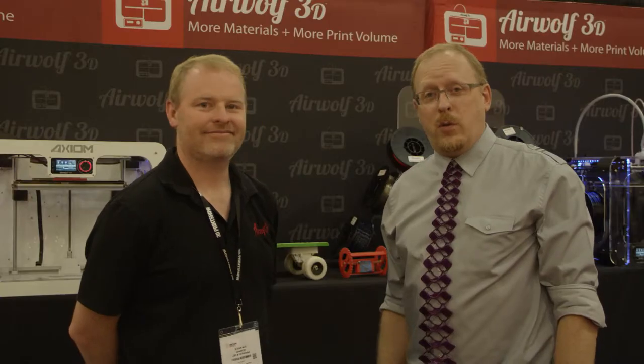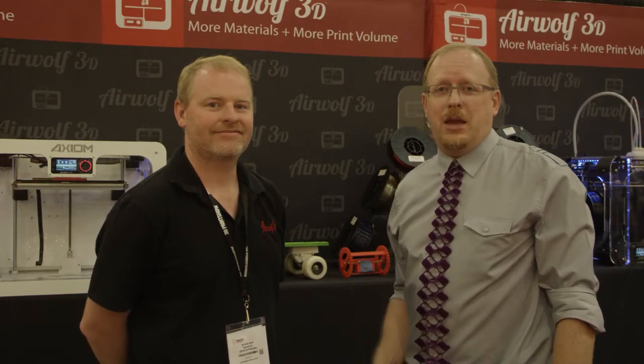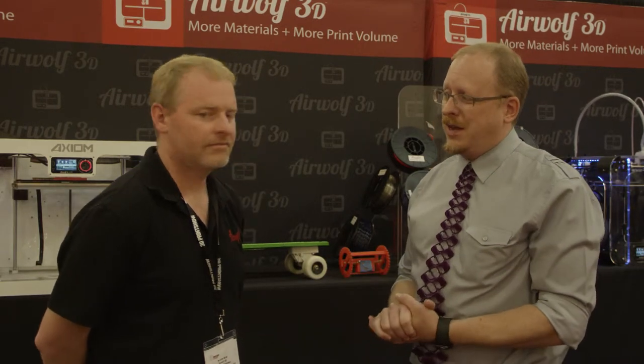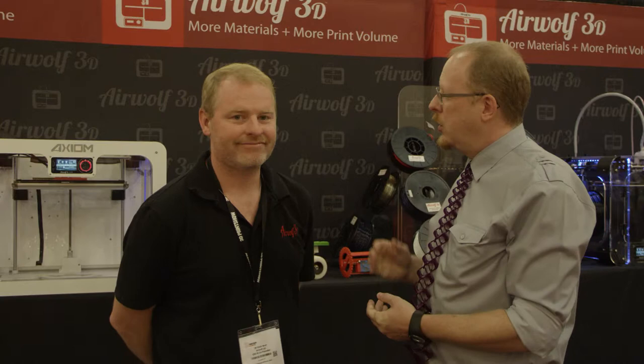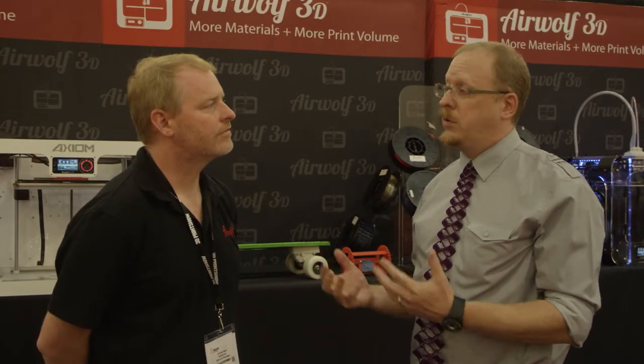I'm here with Eric Wolf of Airwolf 3D at the 3D Print Show California, and we're learning about their new printer, the Axiom. Eric, thank you for talking with us today on WTFS. Can you tell our audience a little bit about your new printer and some of its unique features?